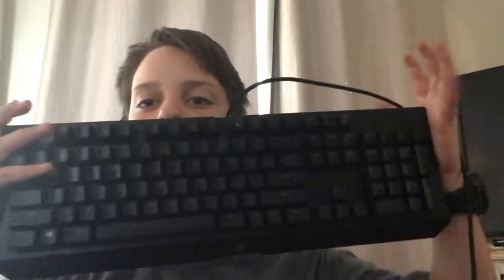Here it is. It's a Razer keyboard. It actually lights up and it's pretty cool. See the noise that it makes when you click it — makes a cool clickety noise.